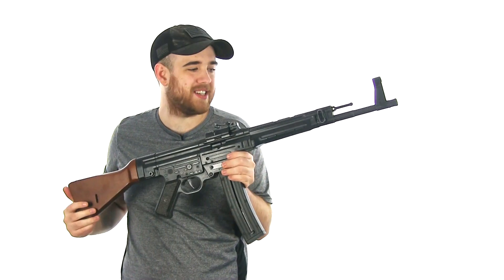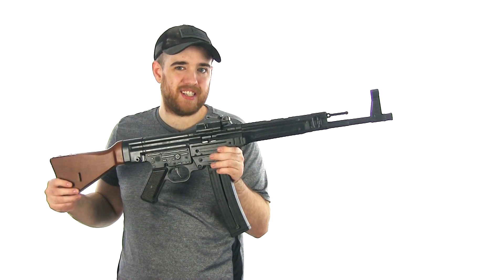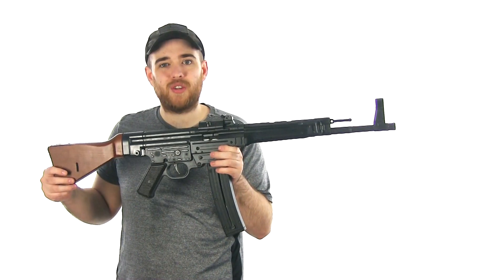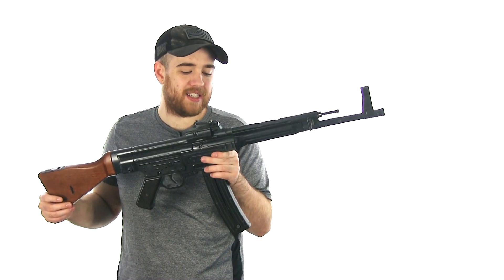It's been a really long time since I brought this thing on the channel. This is my GSG STG44 — it's a .22 replica of the German Sturmgewehr 44, or the STG44.